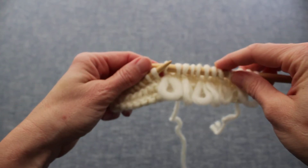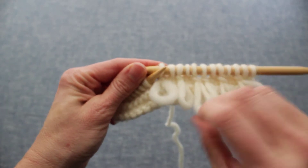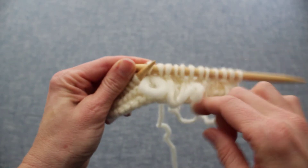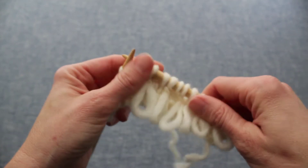I'm going to demonstrate the loop stitch. The loop stitch is a way that you can make a fringe of loops across flat work. It really adds a lot of depth and dimension to a regular knit piece.